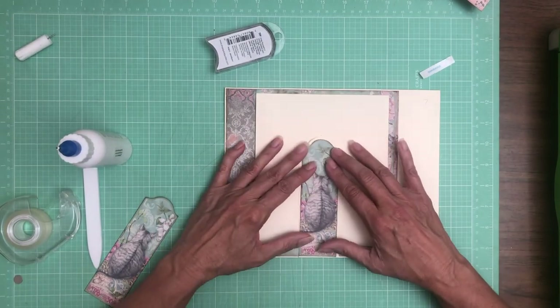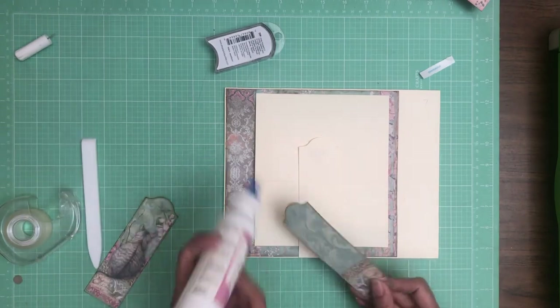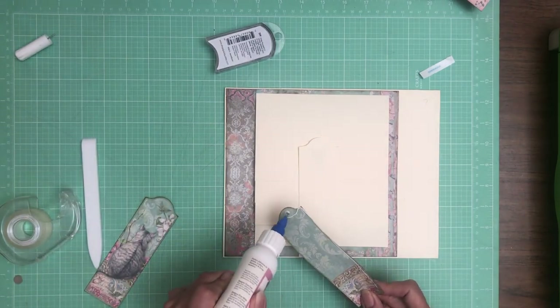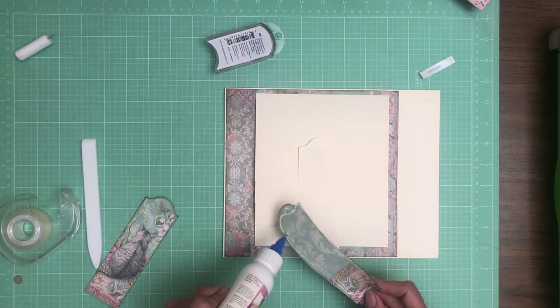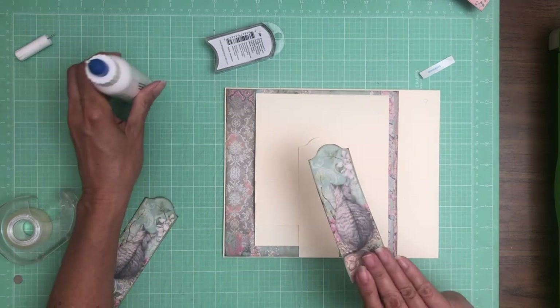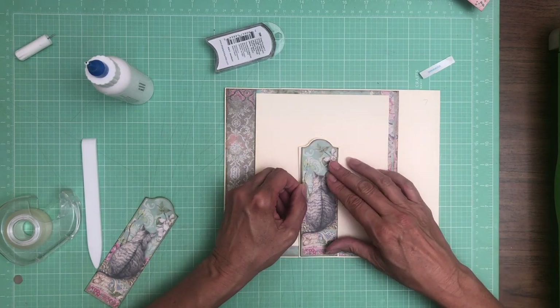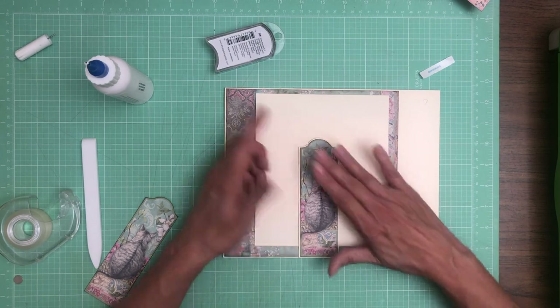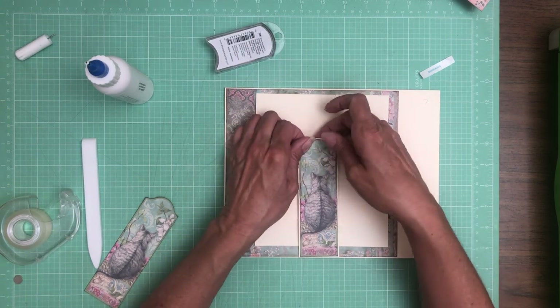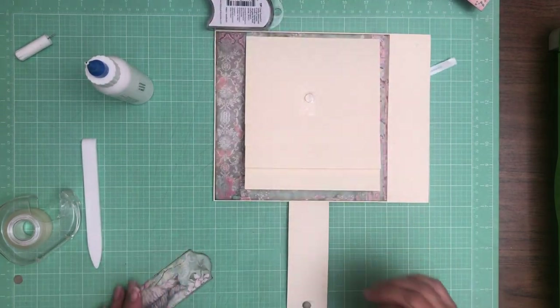Now we are going to use these cut-aparts to cover this real quick. I used two packs of the 8x8 and 12x12, so you are going to have a front and back for both page seven and page two.